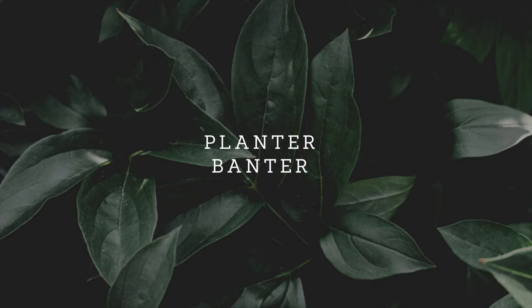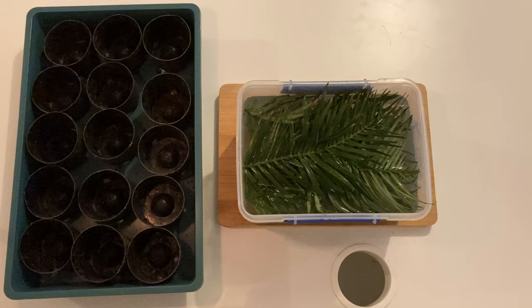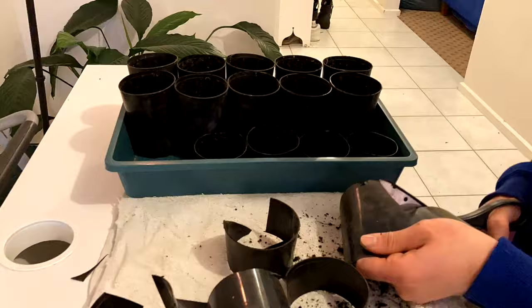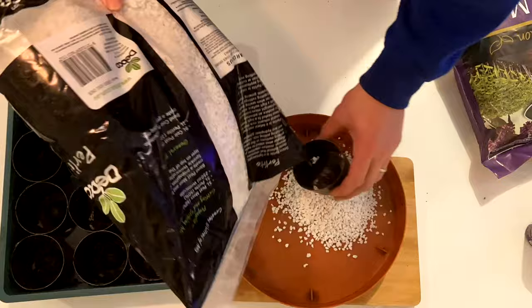G'day everyone and welcome back to Planter Banter. I have a pretty cool video today. We're going to be looking at the Wollemi pine. If you don't know too much about this tree species, stick around to the end because I'll be talking about it a little bit more — it's an absolutely remarkable story. Right now we're going to be looking at these cuttings that my good mate Dan was able to get for me, and we're going to be turning them into little baby trees.